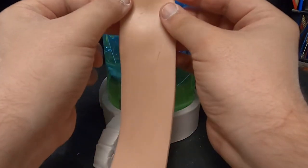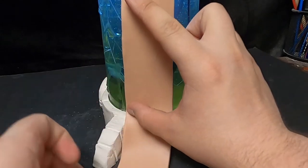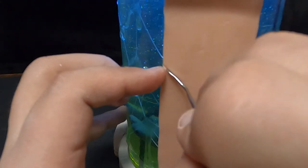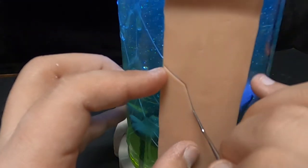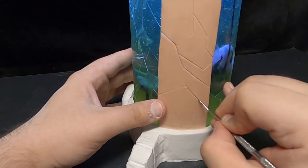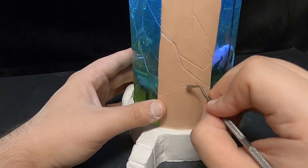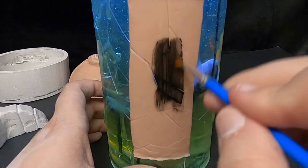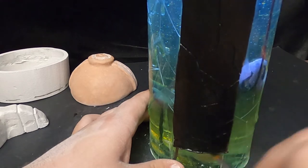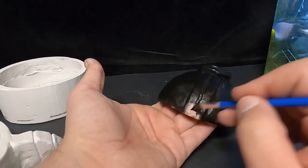Then it was finally time to take care of that unsightly seam on the edge of Mewtwo's tank. I cut out a thin piece of polymer clay, lined it up perfectly to cover that up, and carved some cracks into it just like the glass of the incubator would appear to be cracking. I imagined this as a thin support beam between the top and bottom of the incubator. To cure it while it was clasped to the side of resin, I took my heat gun to it from a distance until it was nice and hard and stuck there perfectly fine.